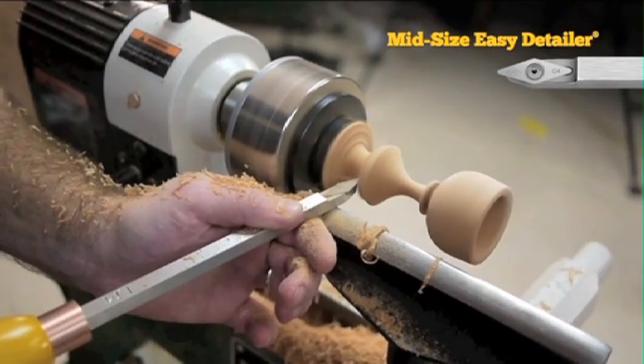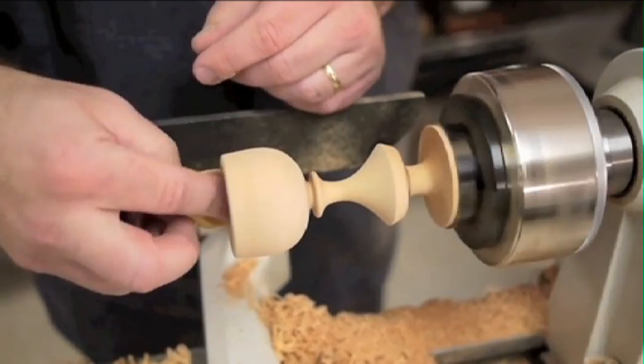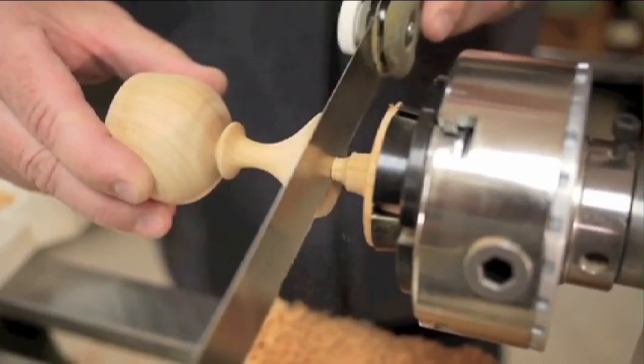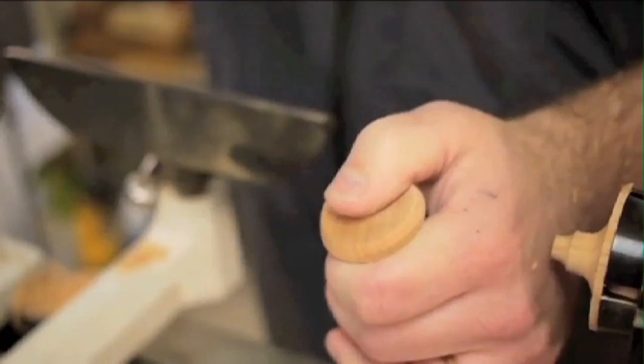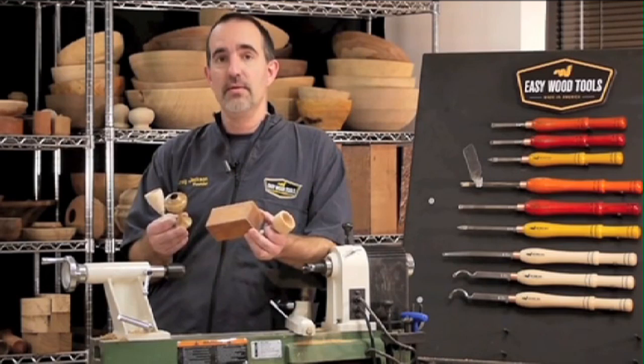I like to do my sanding before I cut it all the way off. Start with some coarse grit and move to fine. Now would be a great time to apply some finish if you want. Finally, we'll use our Easy Detailer to help remove as much of the waste as possible — get it down to about a quarter inch. I'm using a thin hand saw to cut the goblet off the waste part, then I'll use a hand chisel to carefully remove anything left over. Making goblets is one of my favorite wood turning projects. I'm always amazed at the different varieties of shapes I can come up with out of just a little block of wood this size. I think you'll have fun too — why don't you give it a try?